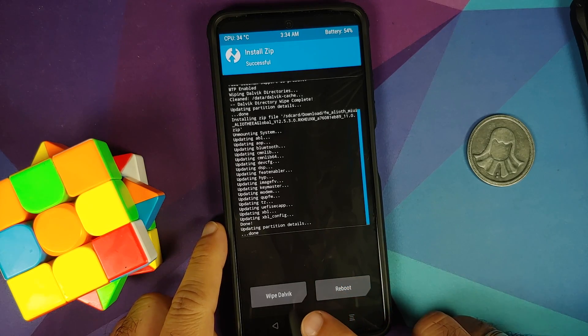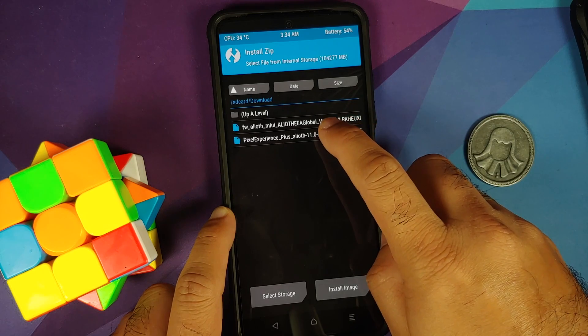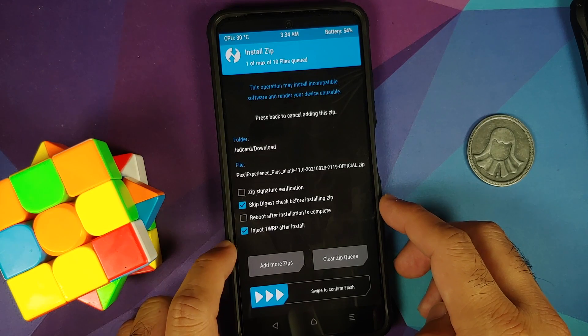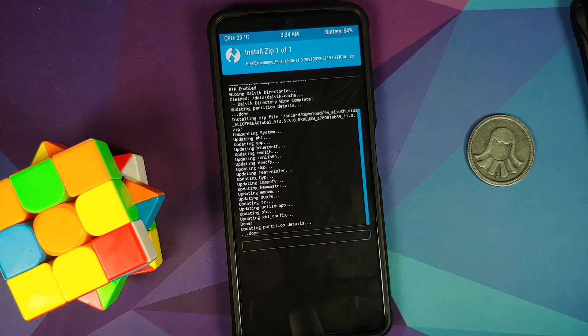The firmware was flashed without any issues. Now tap the Home button, go to Install, and this time select the Pixel Experience Plus Edition ZIP. Make sure 'Inject TWRP after install' is checked — make sure that is checked — then swipe to confirm flash.